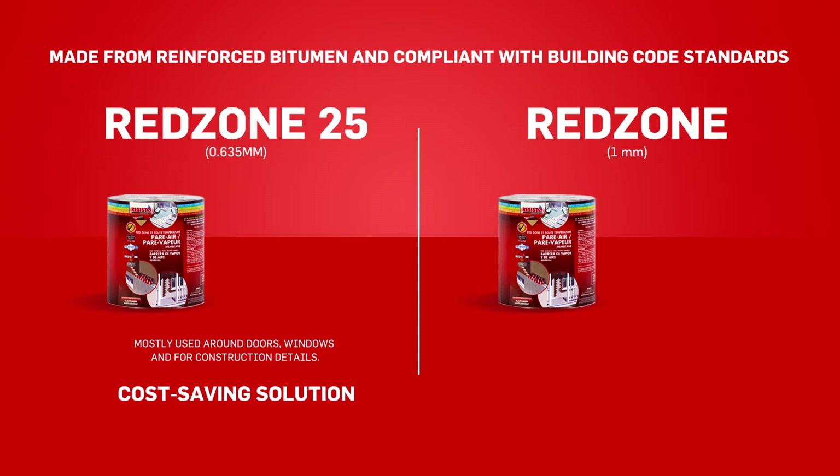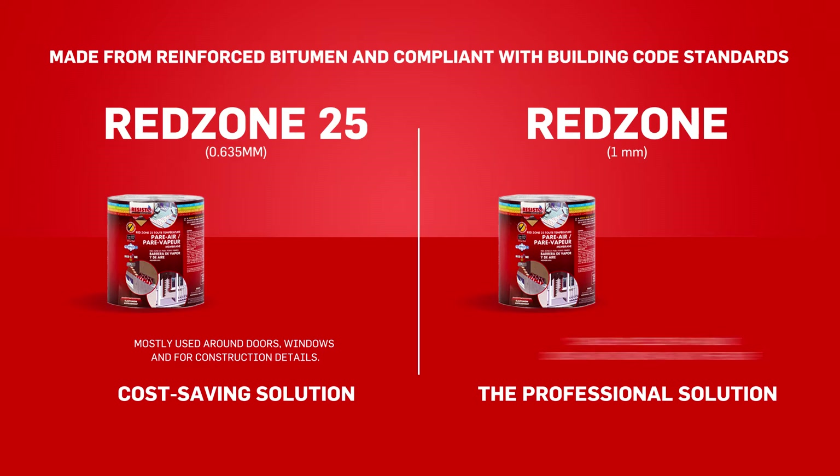The Redzone air vapor barrier, on the other hand, is a professional solution. It is 1 mm or 0.040 inches thick, and can be applied both around doors and windows, and on the roof.